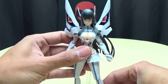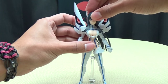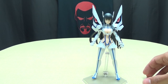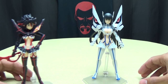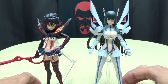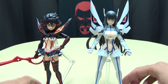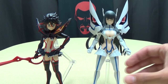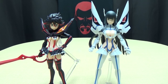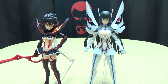So there she is on the stand. And of course for a comparison, here she is with Ryuko. You can see how they look together - they look good together. You can see Satsuki is a bit taller, which I believe she is taller than Ryuko. There you got the two together. Very cool, look very good together. I really do dig them.